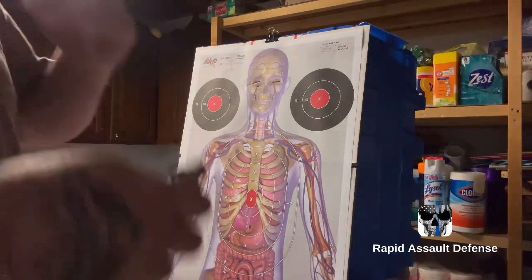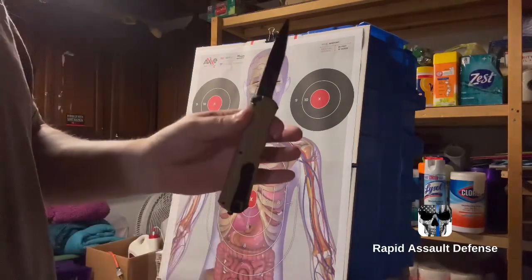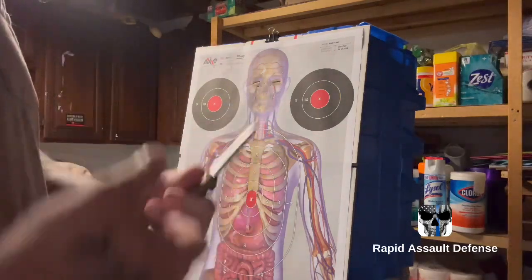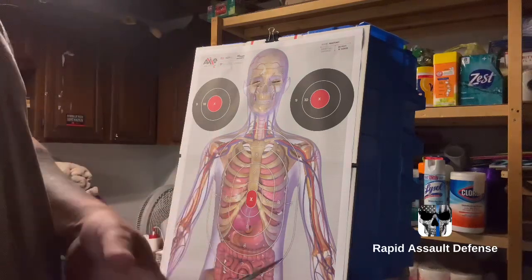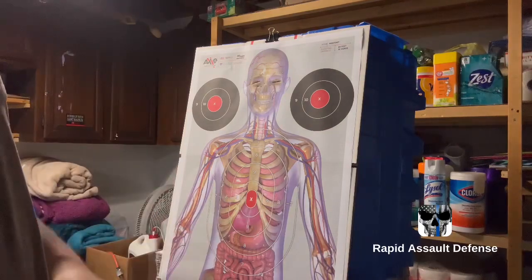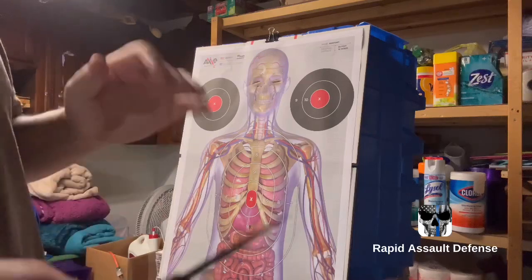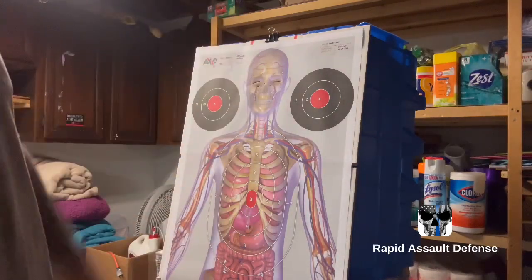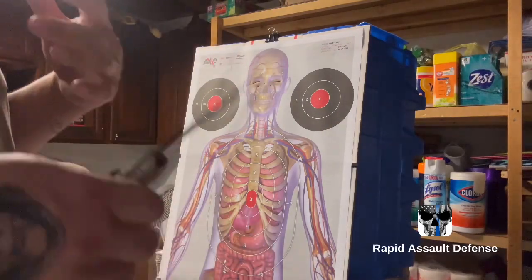I'm going to talk about shock zone 2 — using your blade in a knife fight or knife attack if you want to quickly end the fight. If you watch my shock zone 1 video, I covered the eyes. That was very brutal — can kill someone easily, make them blind easily, can slice their eyes. So shock zone 2 I want to talk about is...